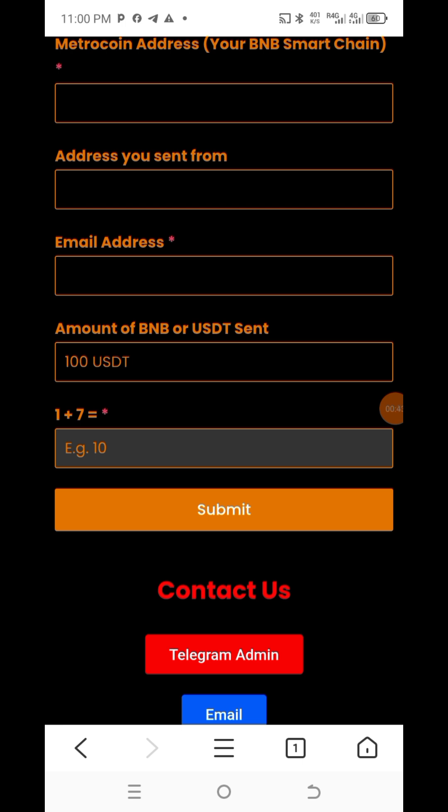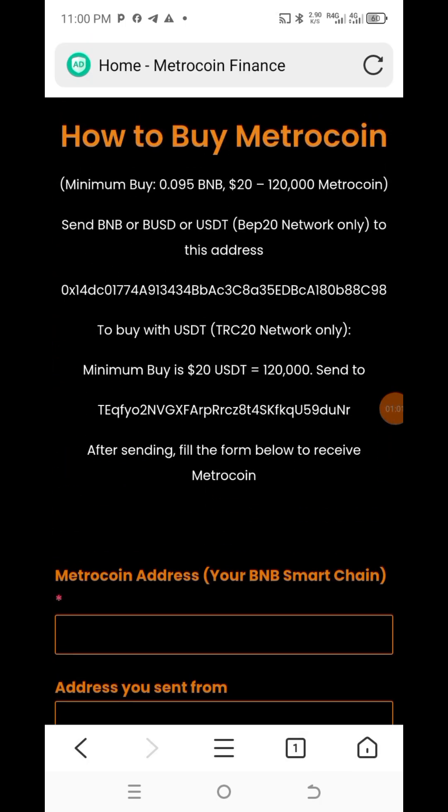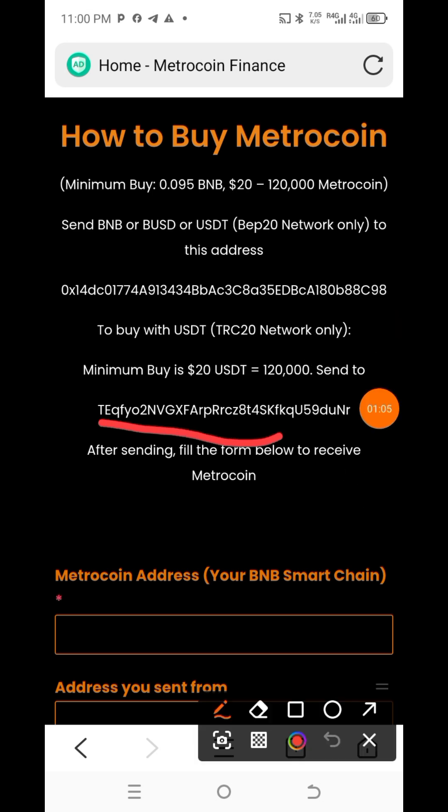That is it for how to buy Metro Coin. Remember, this is not financial advice. Buy from 20 dollars upwards — as you can see, I bought 22 dollars. I've already bought 600 before. If you want to buy with USDT, use the USDT address, which is this one. If you buy 20 dollars, they will give you 120,000 Metro Coin.